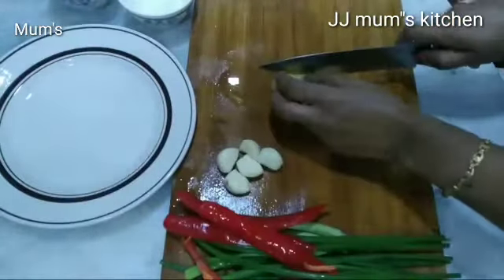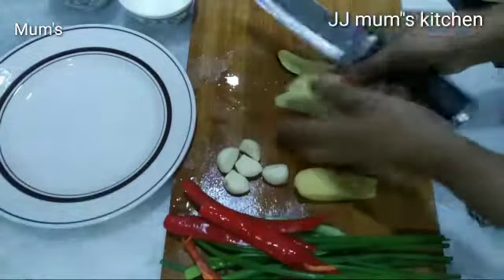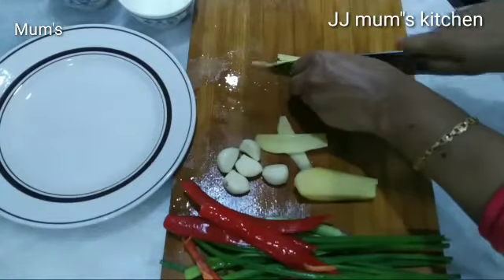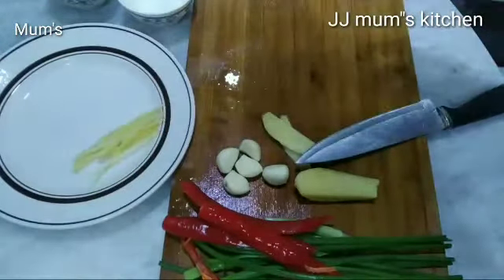I will put it in the bowl. This is a recipe — I will put it in a bowl. Let's cook with some nice cuts.